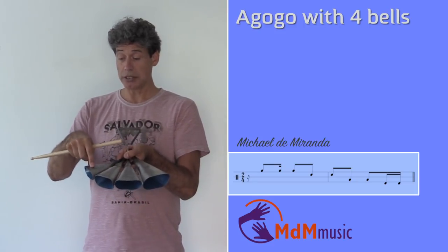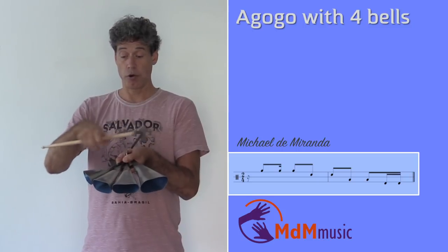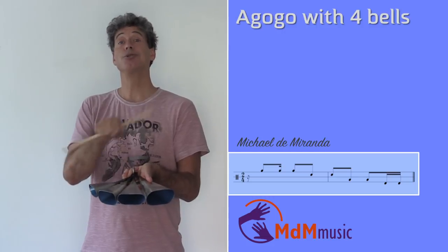I start with the high one. This is for me bell number one, two, three, four. So you have one, two, three, four.